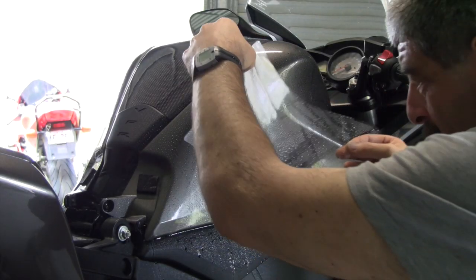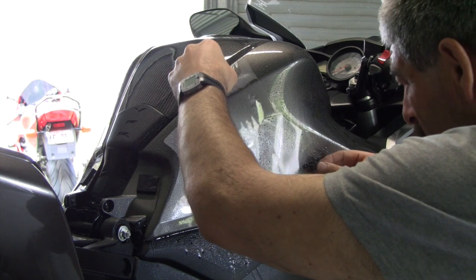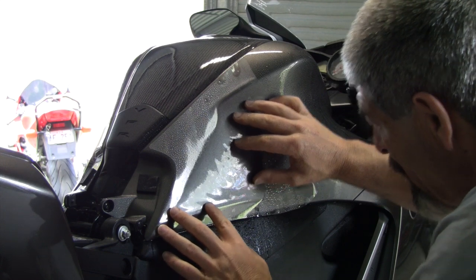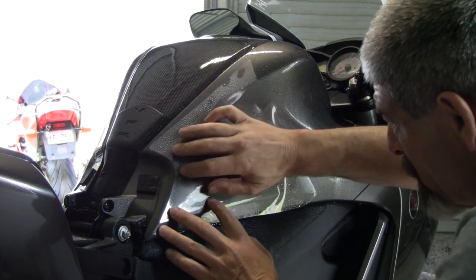Try not to over-handle it too much, but if it dries out, just pull a little bit off and start again. Put some more solution in behind it.